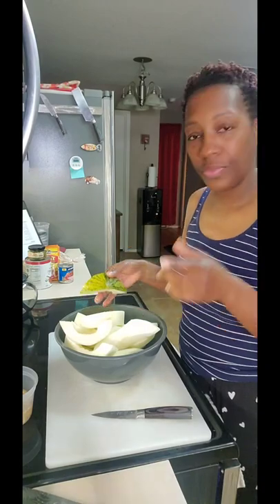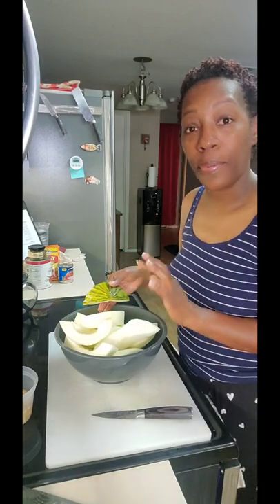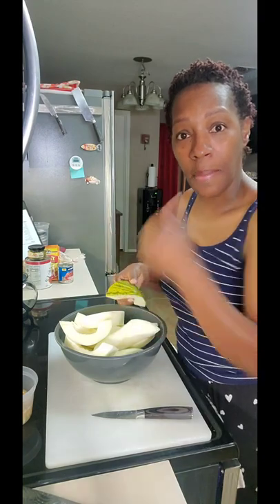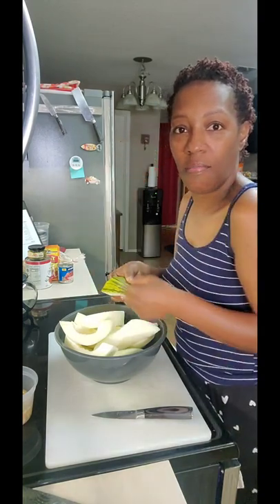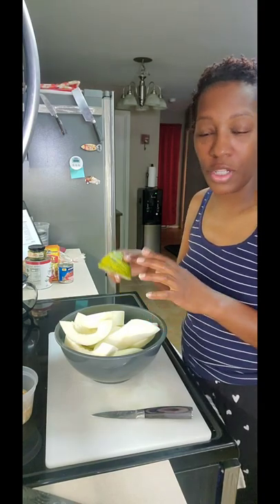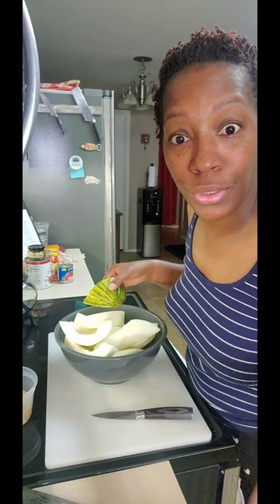This is a lot of fruit, so I'm just gonna do the whole Santa Claus melon, half of the cantaloupe, and the other half of the honeydew, and run it through the blender. Let me finish peeling this fruit and get ready to make some blender juice.